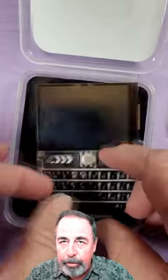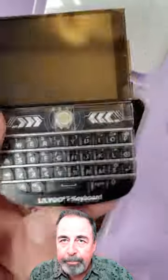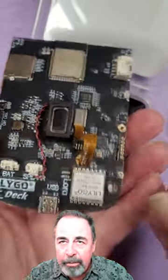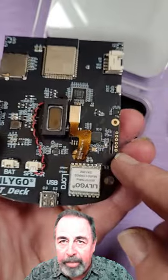You've got a full QWERTY keyboard, a trackball, and a display. There's the on/off switch, battery port, USB-C port. It's got a speaker. And that's where you would attach the LoRa antenna.